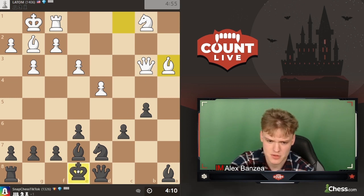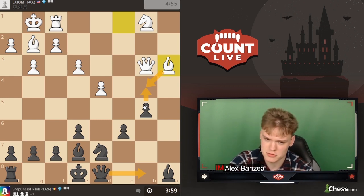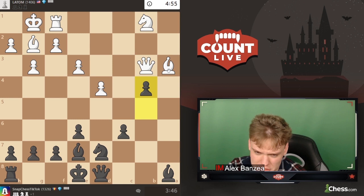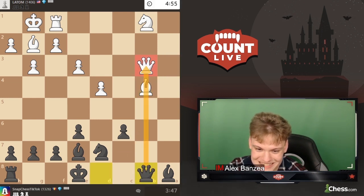Bishop a3 is a nice idea, trading his somewhat bad bishop. Wondering whether we can throw in b4, bishop takes, and queen b8 - I think that might be a thing. He's not forced to take, but if he does I think we're winning a piece. Also we can just castle and we're up a pawn. Just b4, bishop b2, maybe c5 is good then. That actually feels good for us - on bishop b2 we have c5. Also queen b6 wins by the way, but this feels classier.